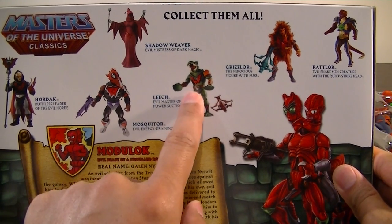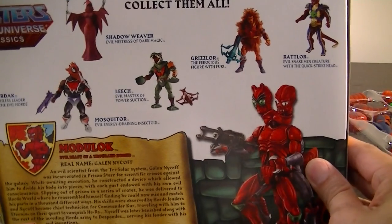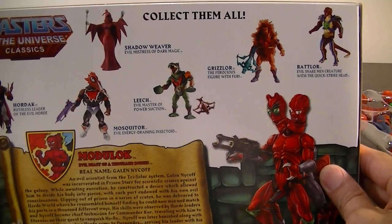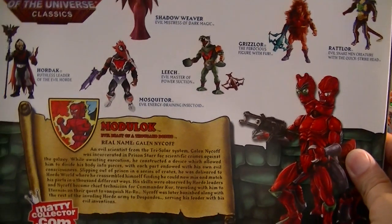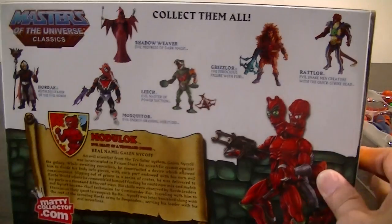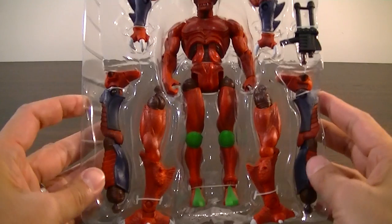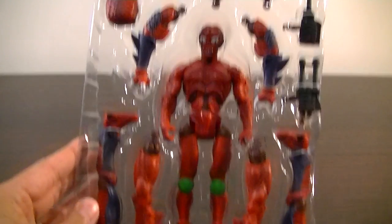You've probably seen my other reviews — I don't have Shadow Weaver or Rattlor, but I do have Grizzlor, which is pretty cool, and Leech. And I think with Mantenna and Modulok now, that should do me for my Horde collection. So out of the box, he comes with all his bits.